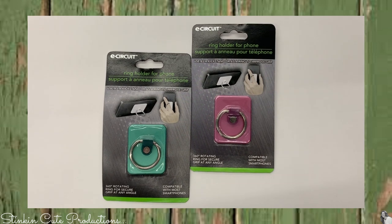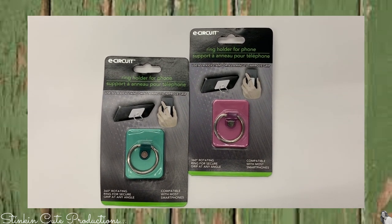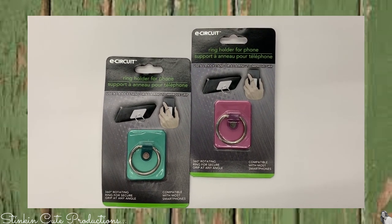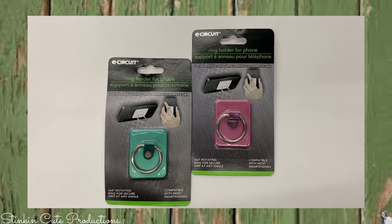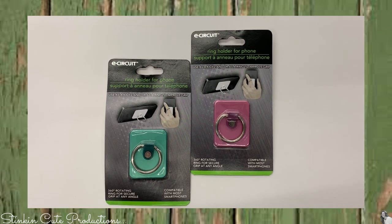Next up, these ring holders for your phone. I'm seeing that they are now carrying them in more colors other than white and black. These are a great alternative to the pop socket. For a dollar, you can't beat these.